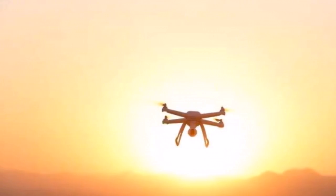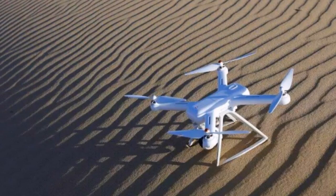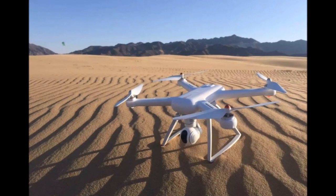Hi everyone, I am Shahrukh and this is an English dubbed video of Xiaomi Mi Drone auto landing. This video is originally posted by Sammy Lau on YouTube.